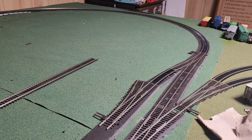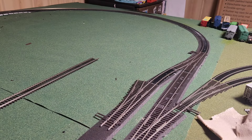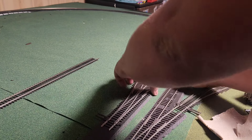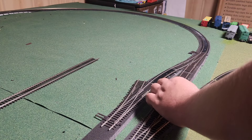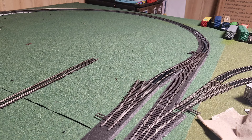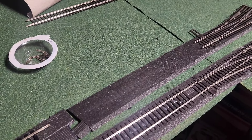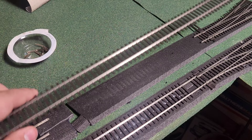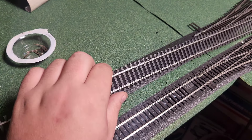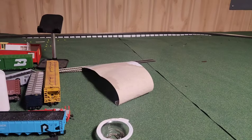Now you can already see that we're going to have to change our setup for our road bed, which is fine. That's why I never glued it down in the first place. Now we need to work on the section of track here that we have missing, which is going to mean that we're going to need to cut this piece of flex track a little shorter. You don't have to use flex track, but that's what I have here.